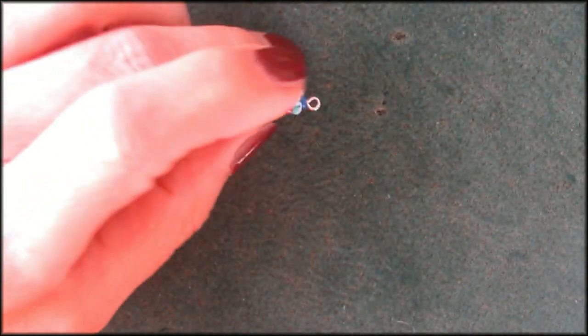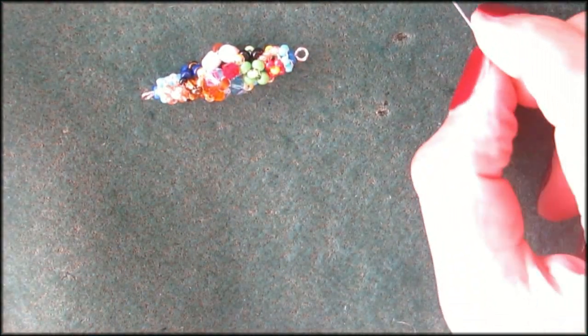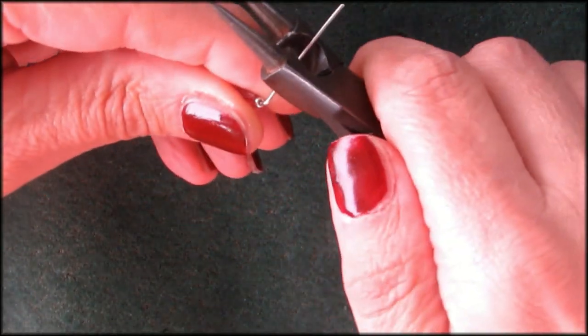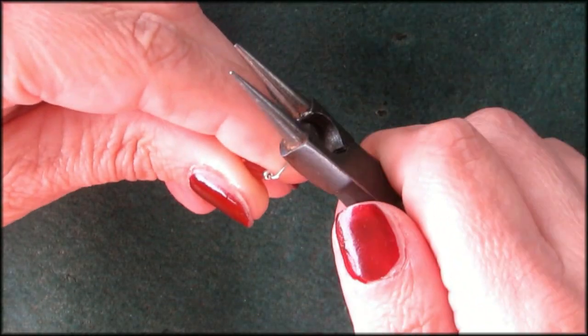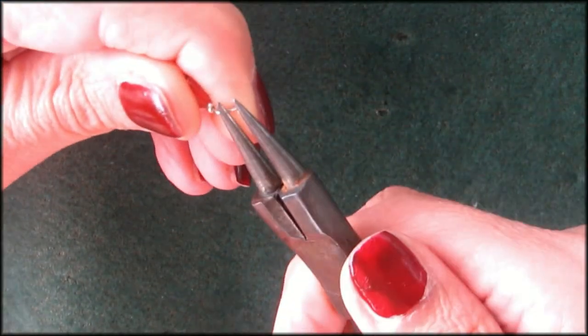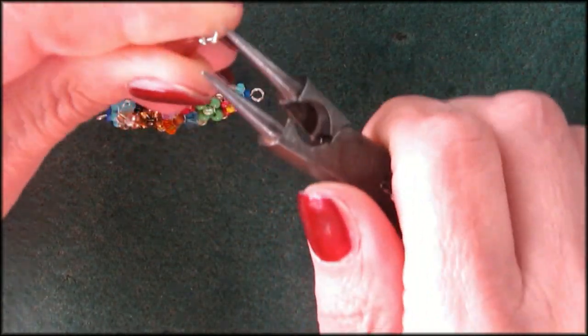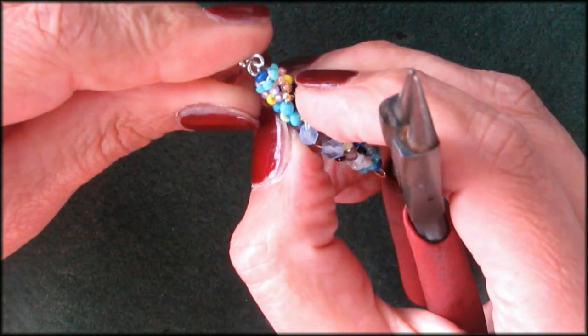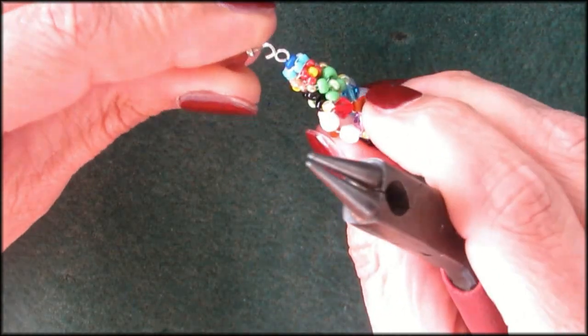And an 8mm bead. I'm going to do a silver Swarovski bicone. I'm going to push that around, get that close to my finger — maybe even a little closer, like that — and make a little loop. You can straighten it out and put that on there. I already closed that too much. Closed it up and straightened it out.